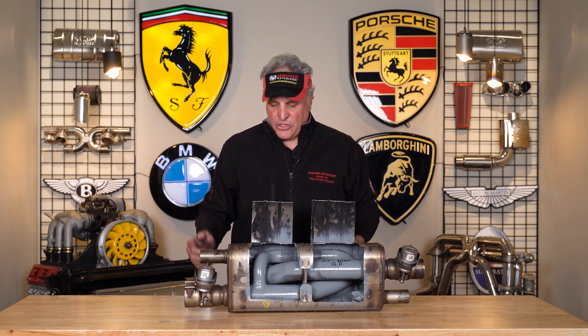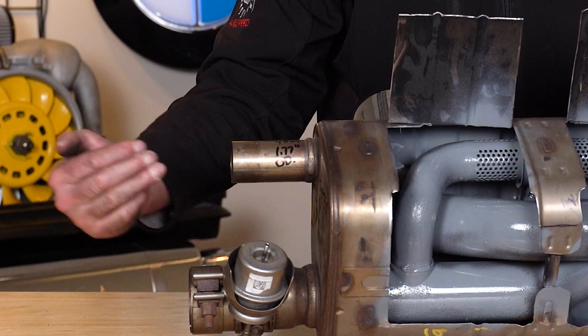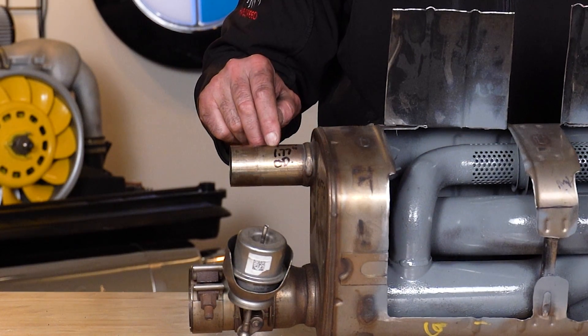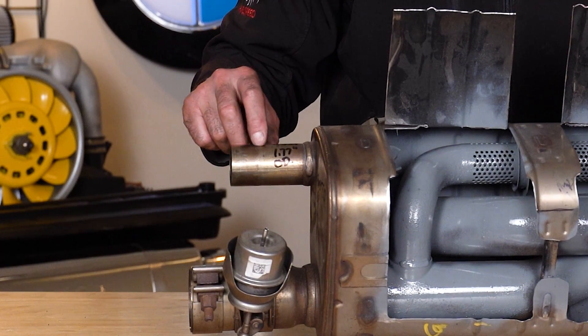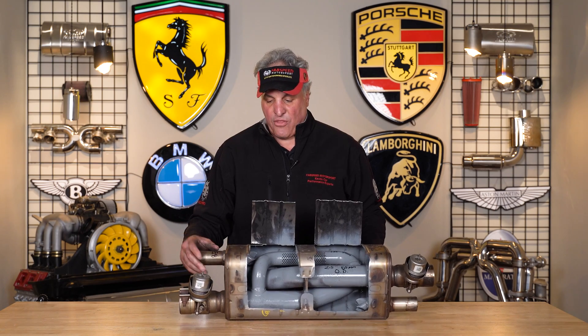Now you might say, well, what happens when the valves are shut? When these valves are shut, this engine is really hobbled in terms of airflow. The exhaust, when the valve is shut, shunts through this pipe here — this is 45 millimeters, 1.77 inches OD. So that's the size of one header tube on an air-cooled 993 RSR or a late-model water-cooled normally aspirated car. The engine's really working hard to get through there.